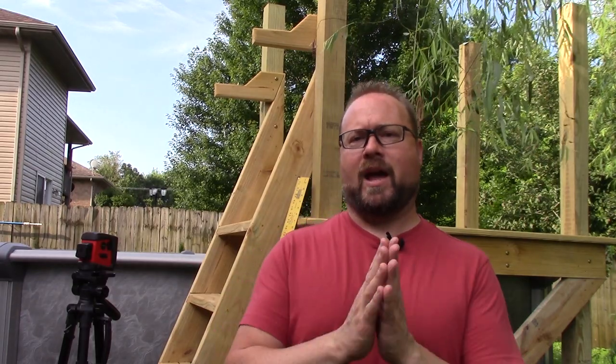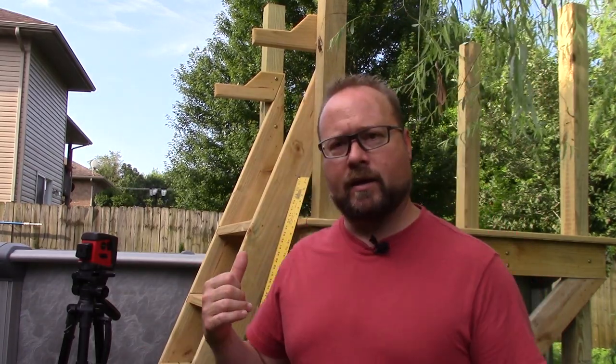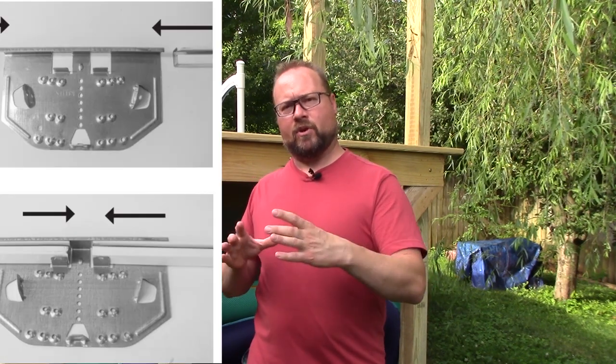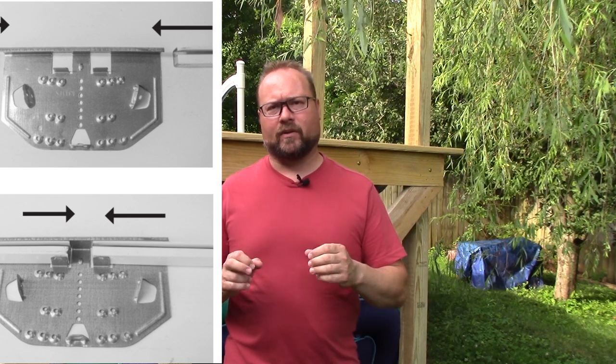Obviously you're using a dolly to move it and having someone help support it so it doesn't fall off. When you bring it into the pool area where your sand is — up to this point two people were fine, but now you're going to need like six. We originally tried it with four and it did not work well. Our first biggest problem was when we were rolling out that wall, that bottom ring started moving, coming out of the caps and separating on us. We almost folded that wall in on itself twice. When that metal wall folds in on itself, trying to get that crease out is not something you want to have to do.